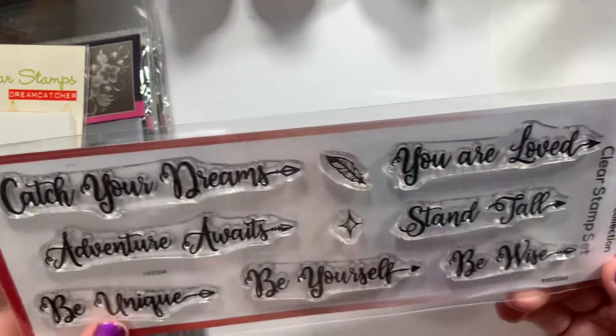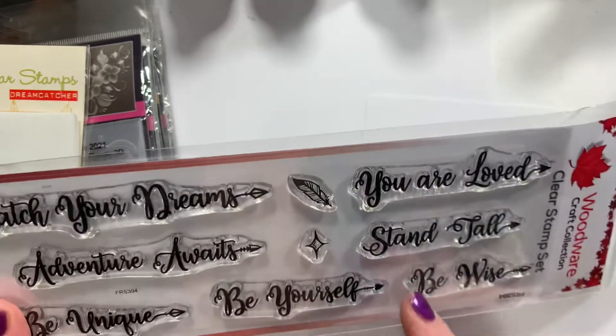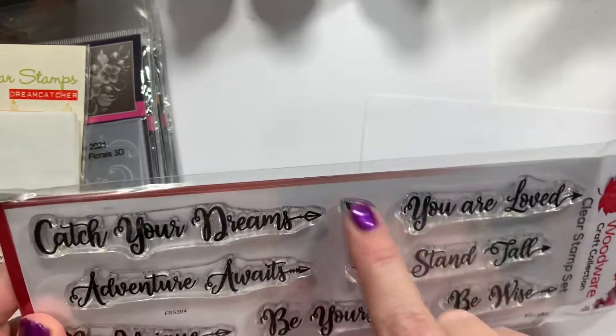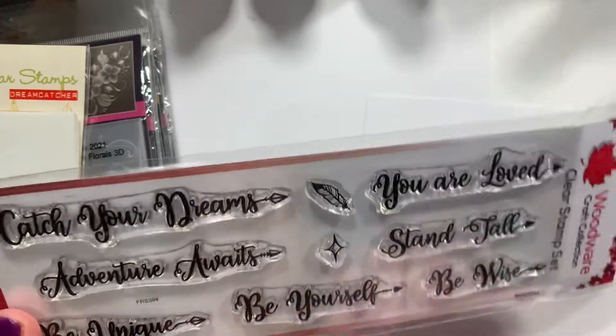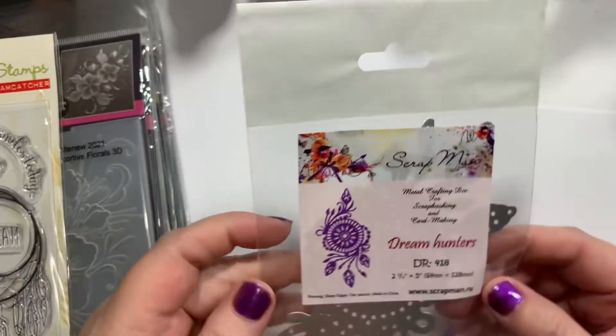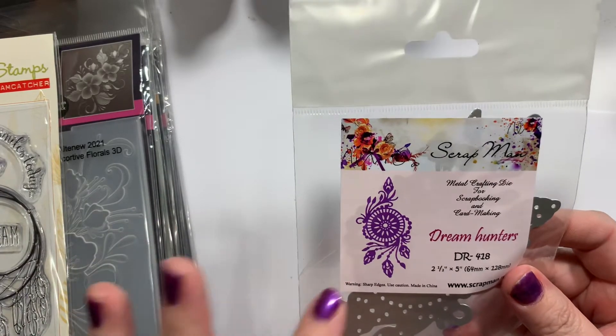This is the Woodware brand — 'catch your dreams,' 'adventure awaits,' 'be unique,' 'be yourself,' 'stand tall,' 'be wise,' 'you are loved.' It's got a little feather too, and I thought these would be kind of cool with some of my feather things. I'll probably use it with my feather stuff.